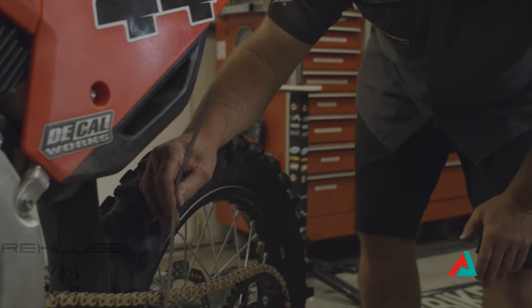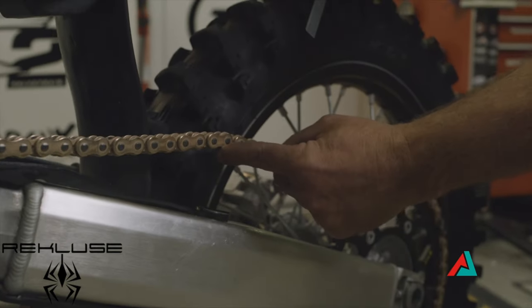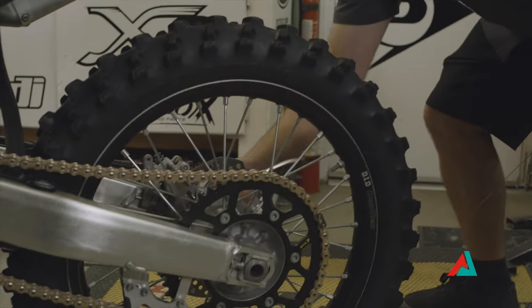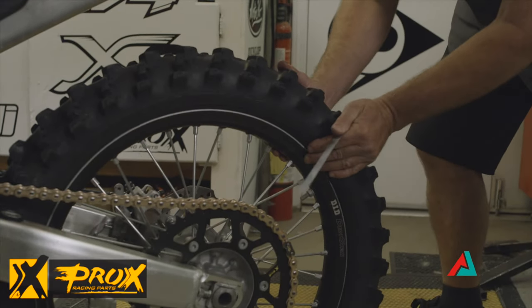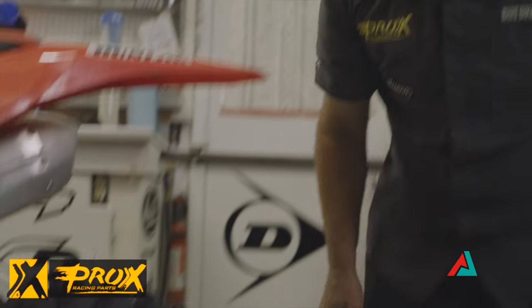Once you have a proper length set up, you can actually use a bolt or something here and come up with a measurement that you can check it with once you have a good system. So our first step is to loosen the rear wheel. We have a 32mm on this ratchet, so we're going to have our wheel loose and we can start adjusting our chain adjuster bolts.